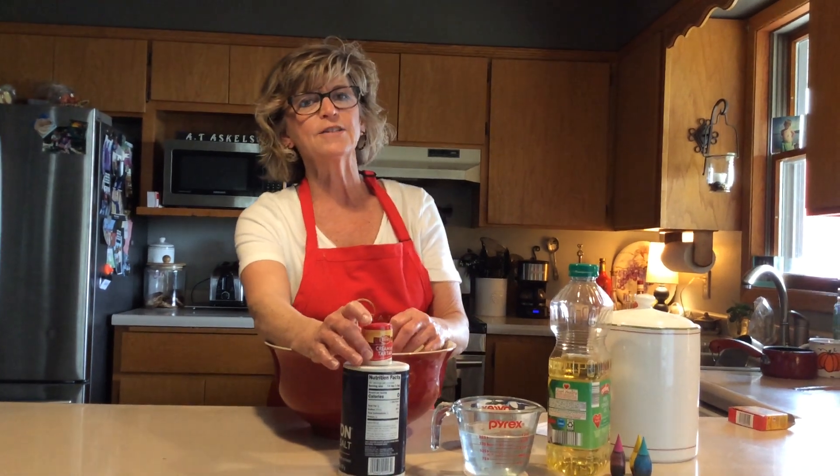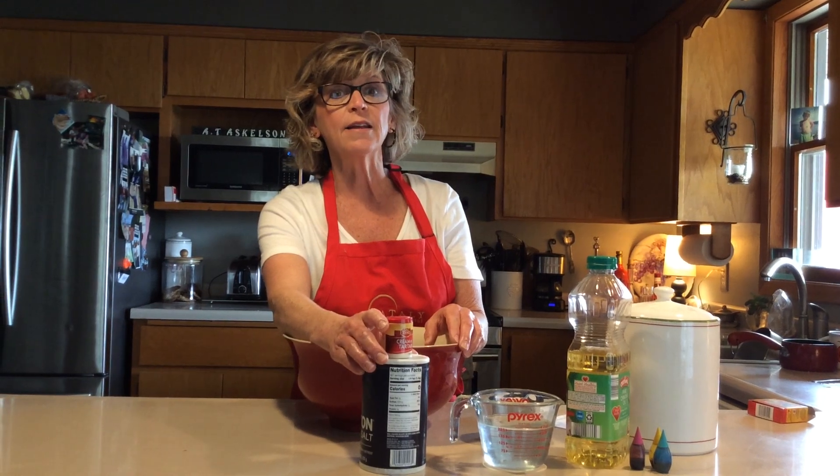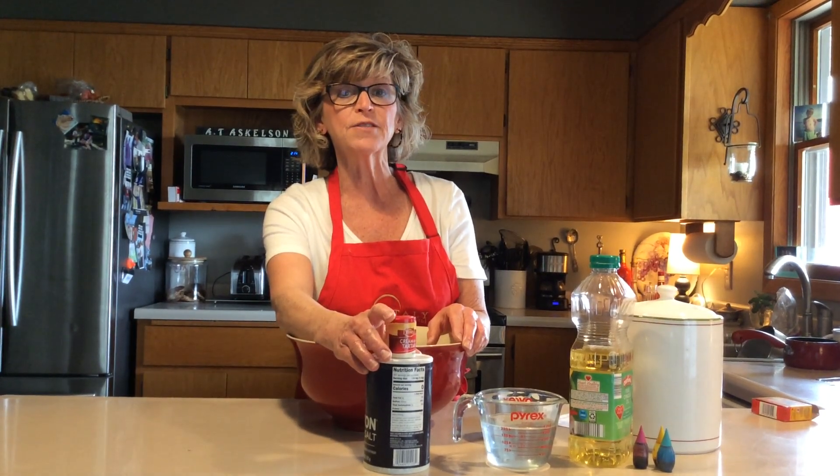Good morning boys and girls. Today it is Tuesday, April 14th. Hopefully you all had a nice weekend and you all got your new bag of supplies.